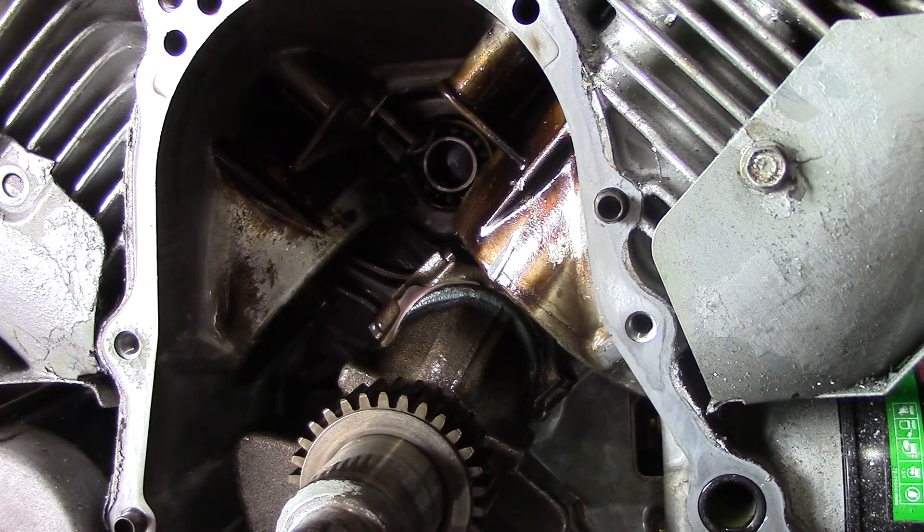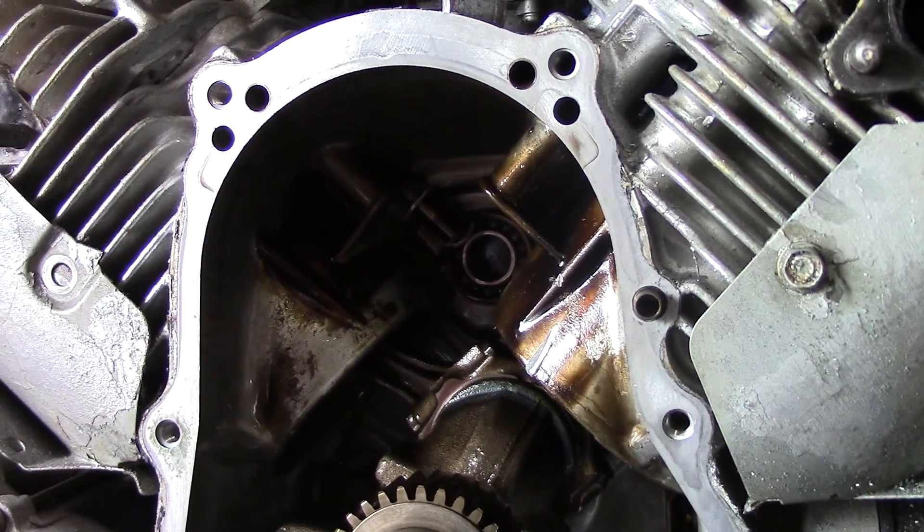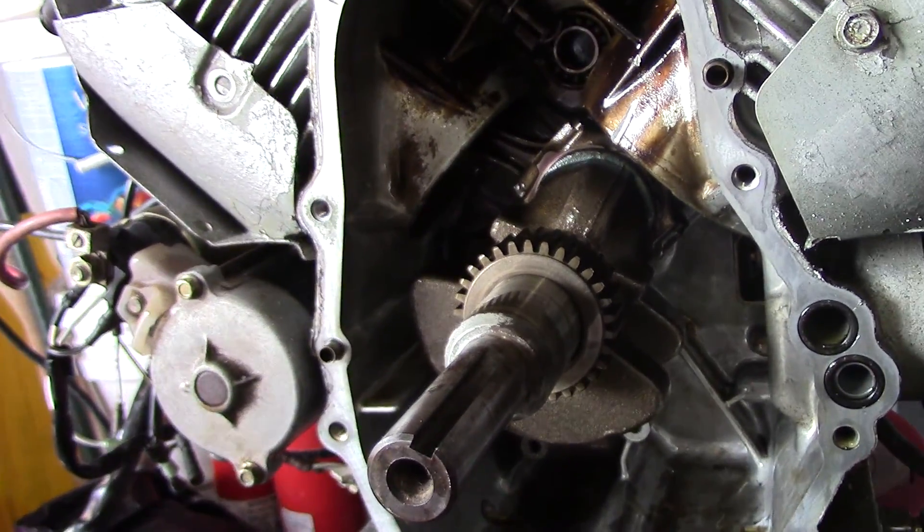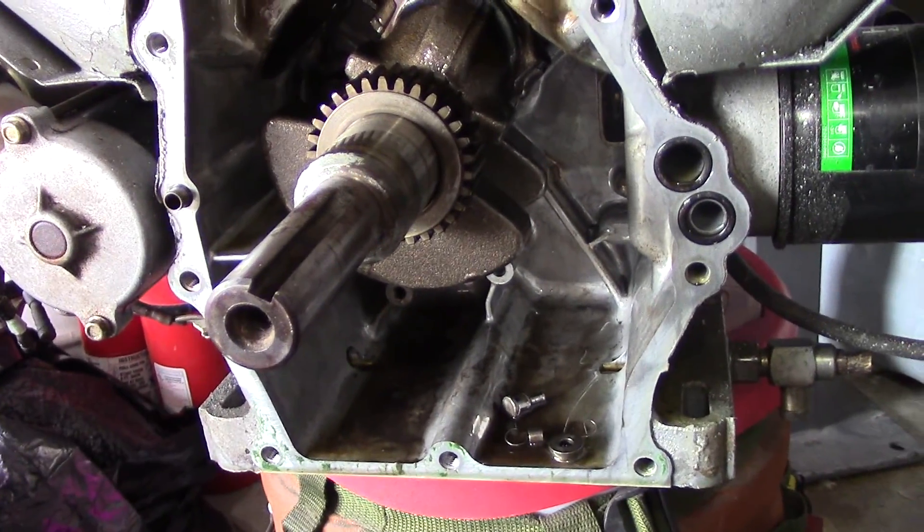The block's about $1,000 if I want a replacement. The cheapest I've found is like $996. The new engine's like $1,200 or $1,300, so we'll see.